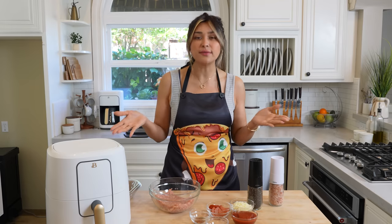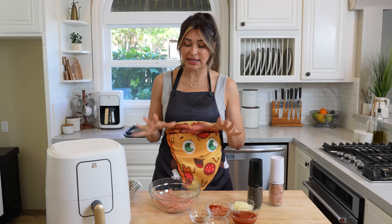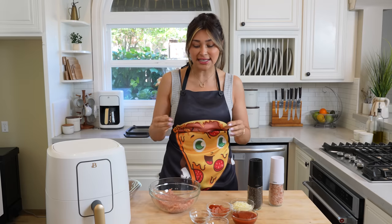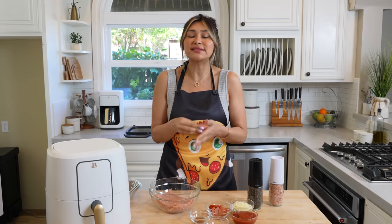Now traditional pizza usually has a ton of carbs and gluten. So this is not only super low in carbs — it's zero carbs — but it's also gluten-free. I have a gluten sensitivity, so if you get bloated after you eat pizza, you're gonna want to try this. Not only because it's gluten-free, but also because it's so delicious, and it is loaded with protein. You're literally having a pizza that's nutritious, full of protein, and delicious.